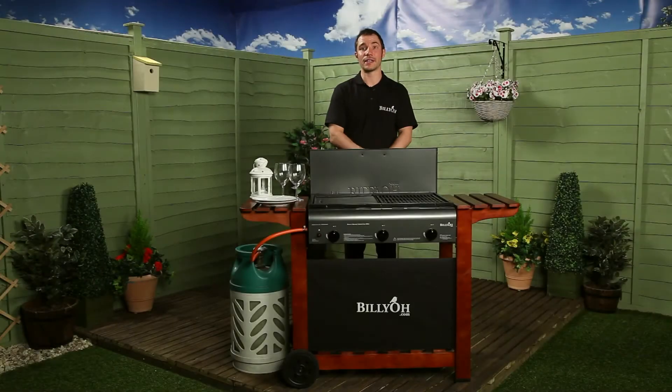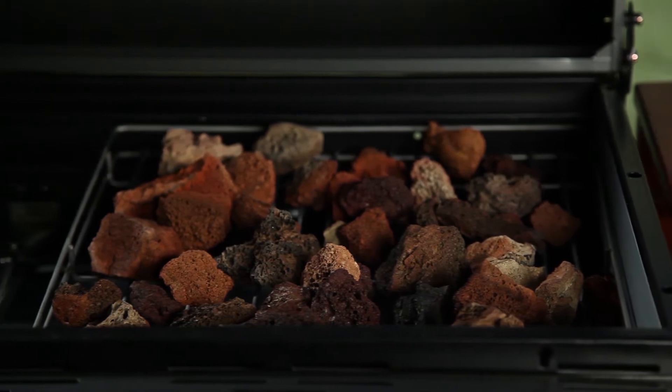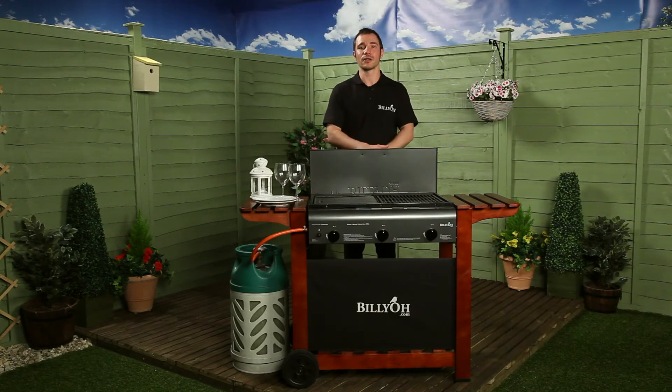A key feature of the Acorn Barbecue range is the fact that it uses the lava rock method of cooking. This is where the juices produced by your food drip down onto the hot lava rock, which then vaporises and sends the flavour back up into your food, recreating that unmistakable traditional barbecue flavour. The lava rocks are included with this barbecue, so you have no problem recreating that authentic taste.